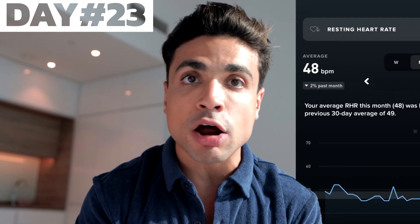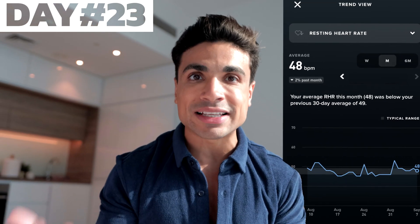Around day 23, I got a notification on my Whoop that my resting heart rate was getting lower while sleeping. If you don't know, that's an indication of better fitness. So I kept doing it. Day 30, I opened up my health app and saw my VO2 max measurement was up. I was so happy — you couldn't imagine.